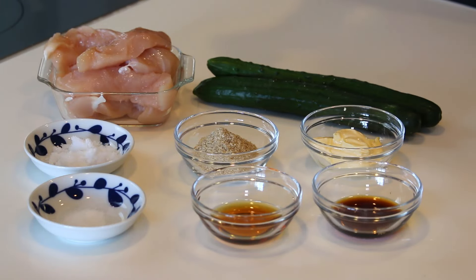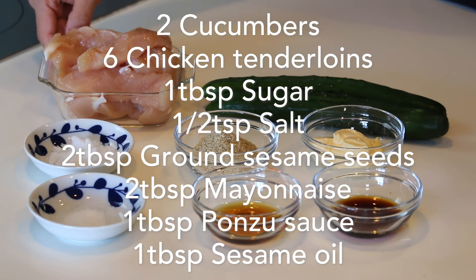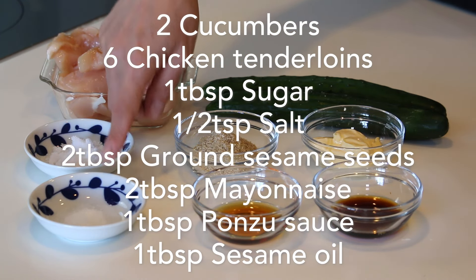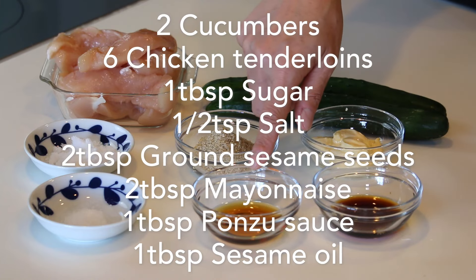Let's get started. These are what you need to make four servings: two cucumbers, six chicken tenderloin, one tablespoon of sugar, and half a teaspoon of salt. For the sesame dressing: two tablespoons each of ground sesame seeds and mayonnaise — Japanese Kewpie mayo if possible — and one tablespoon each of ponzu sauce and sesame oil.